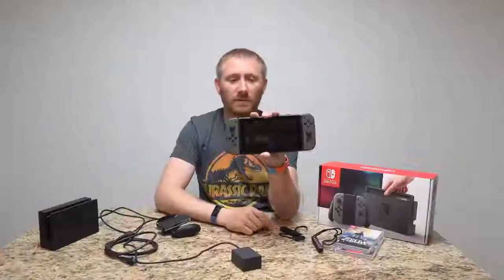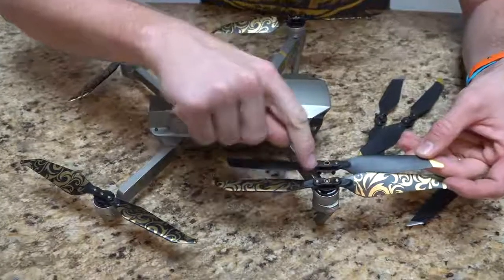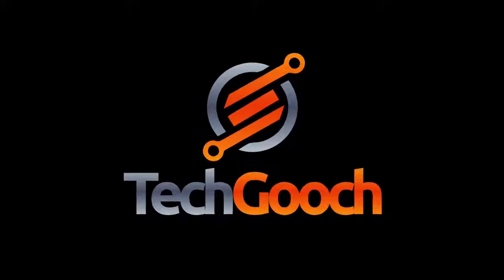Well, this one's for the iPhone 8 and 10 owners. How we doing, folks? Welcome back to another tech video, another review here on TechGooch, and I'm back with a wireless charger.